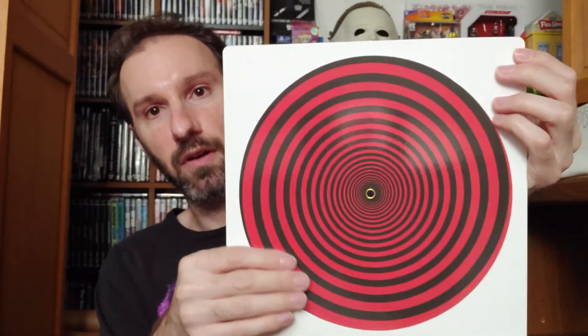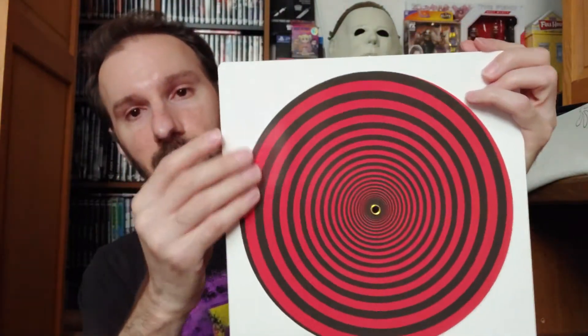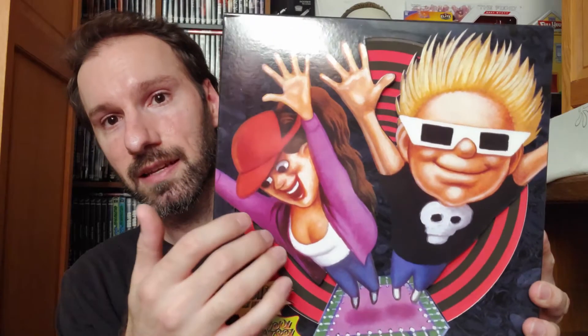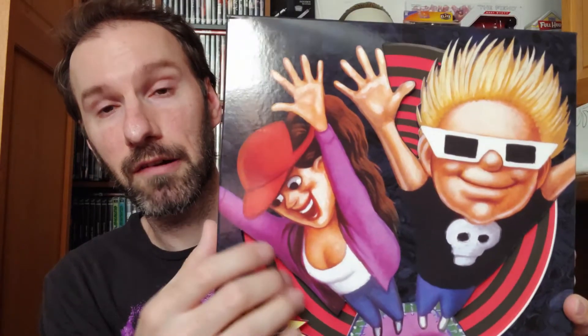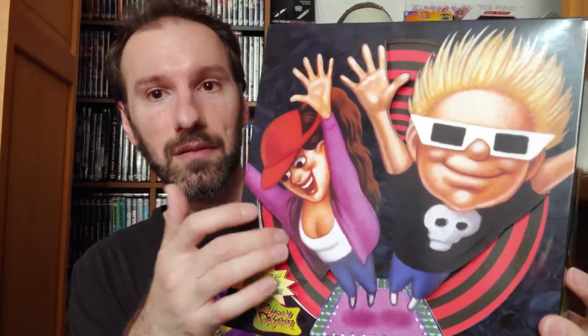I took the contents out of the box. There's one of those things you spin around — like a hypnotizer. As I was putting the box back together I realized what it's for: you put it back inside the box under this little cover and you can spin it around. I think it's related to something on the title screen of the game itself.